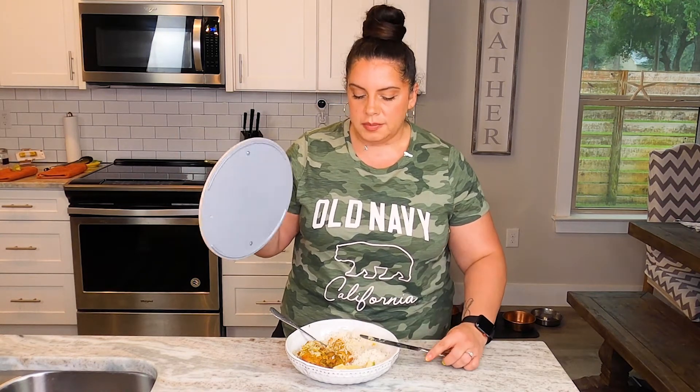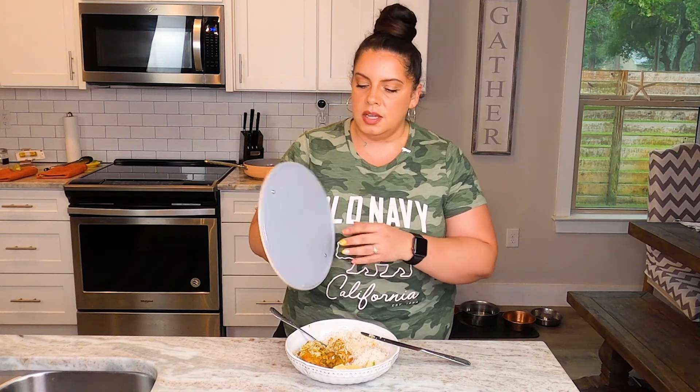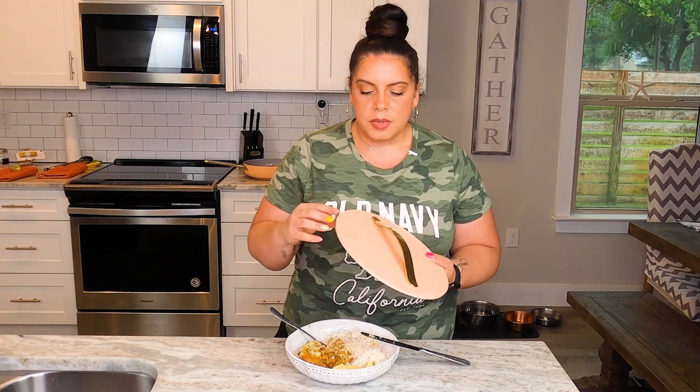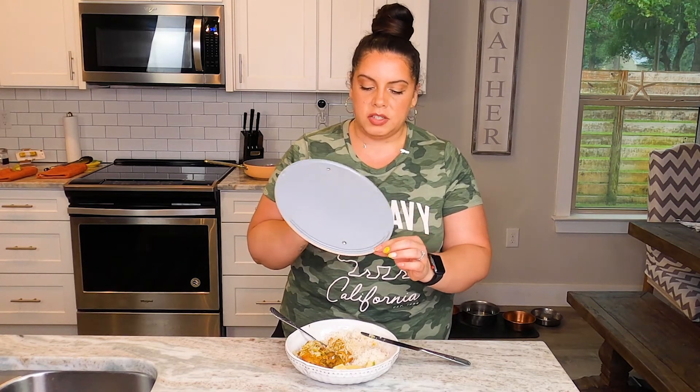This feels so good and sturdy. I love the construction of it. I am concerned that this paint will start to chip off at some point, but we'll see how it holds up. The color is beautiful. The construction is so incredible. I just love it so much.